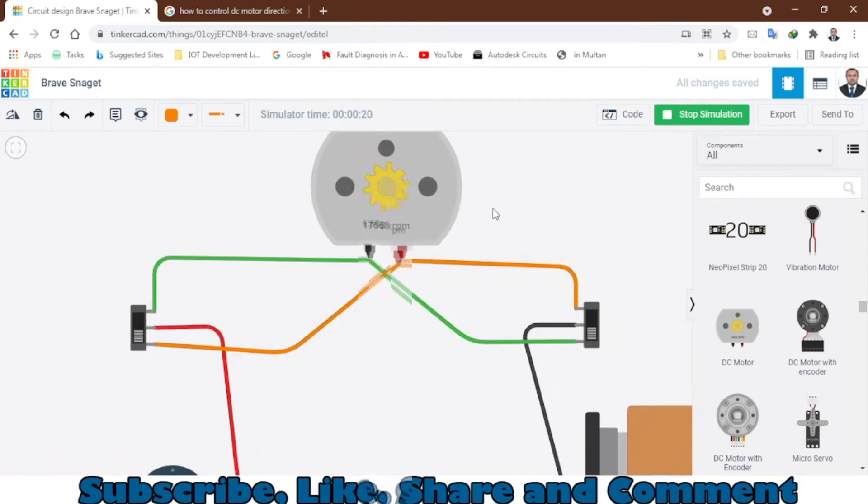When I press this button the motor will stop, then I will slide the other switch and the motor will start rotating in an anti-clockwise direction — you can see the minus sign here. Now there is no minus sign, meaning it is rotating in a clockwise direction. That's how you can control the direction of the DC motor.